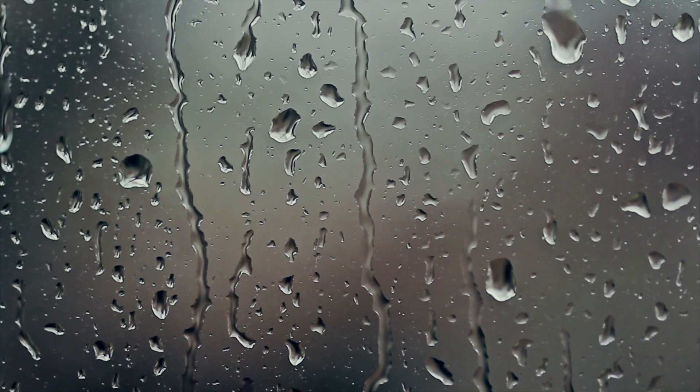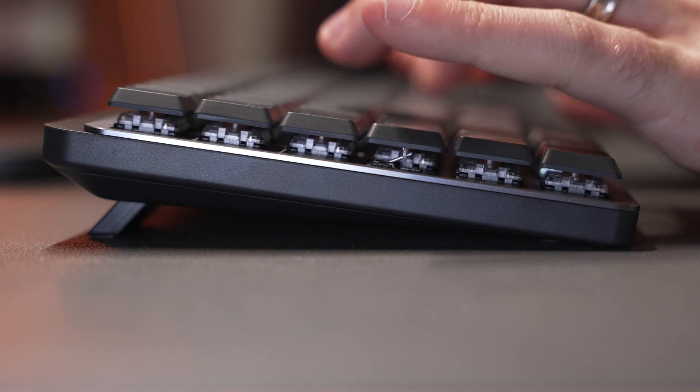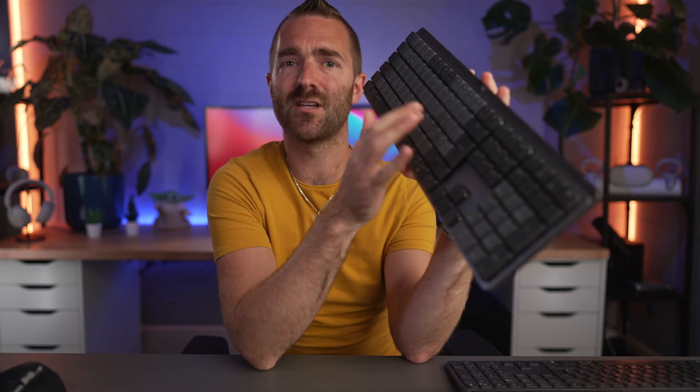I think this will come down to personal preference — the deeper clicks on the new MX Mechanical versus the much higher clicks that almost sound like raindrops on glass on the MX Keys. Whilst I've absolutely loved typing on this keyboard and find it really satisfying, it did give me a bit of wrist ache after a few hours of usage, which is something I've not experienced in a very long time on the MX Keys.